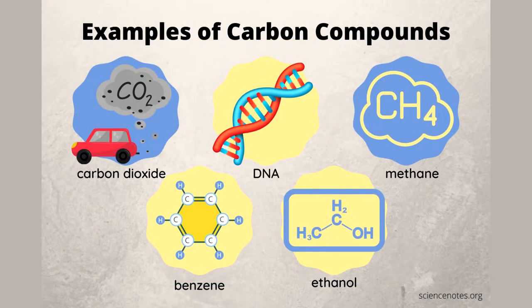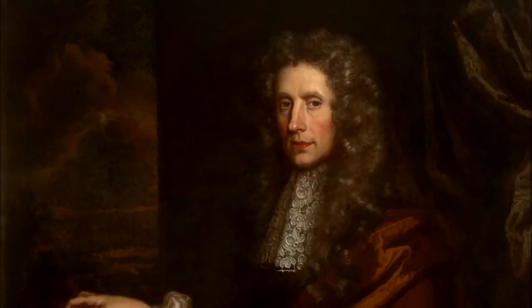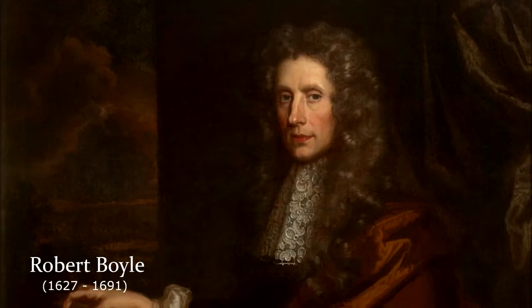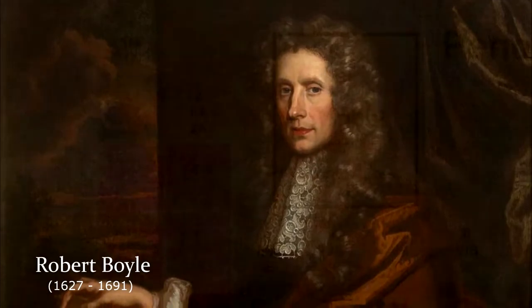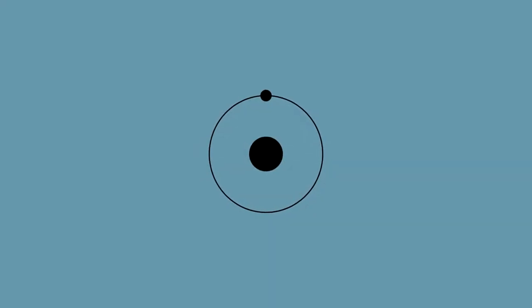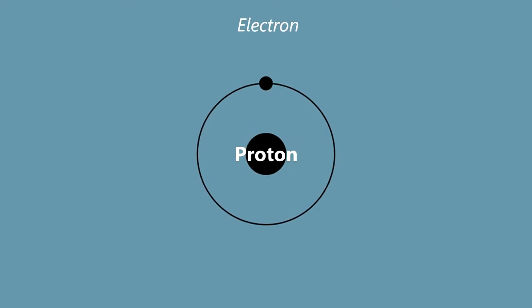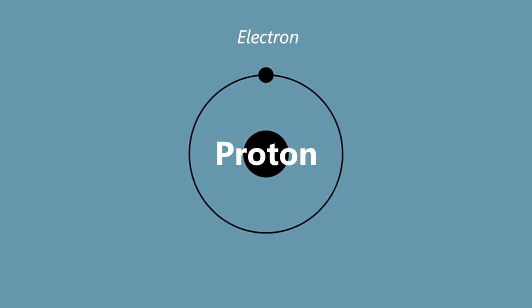but our bodies only contain approximately 20% of it. Just to keep things simple, insert the word hydrogen in the place of water — which is essentially what it is — and you'll start thinking about your body in terms of amounts of hydrogen instead of carbon. Hydrogen was first discovered by Robert Boyle in 1671 and was later added to the periodic table roughly 150 years ago. Out of all 118 elements, not only is hydrogen the smallest known element in the universe, containing one proton and one electron, but it also has the lowest atomic weight.